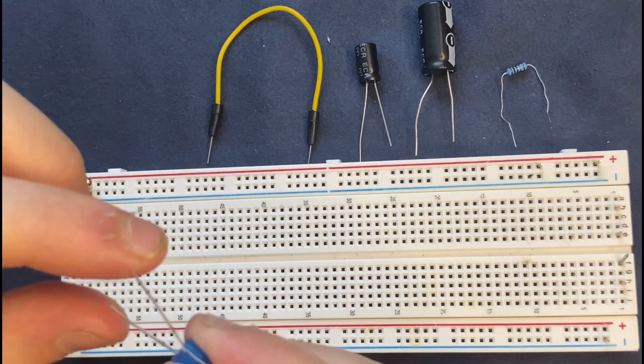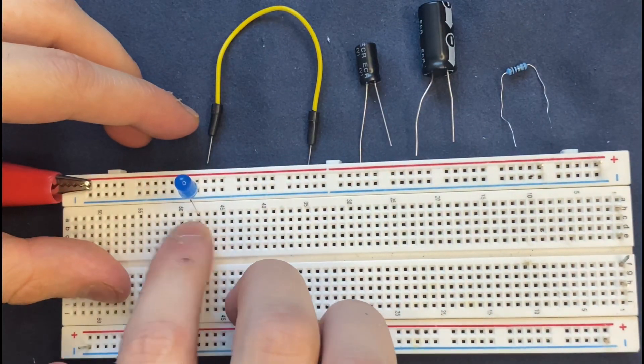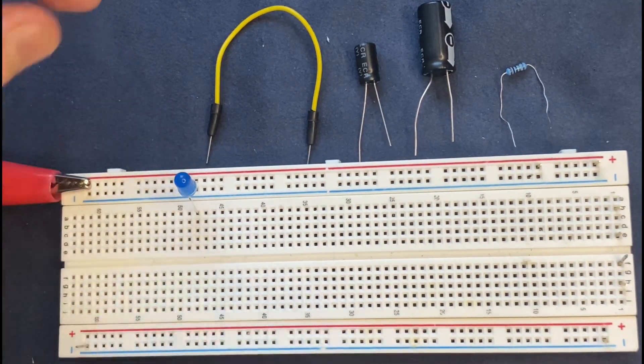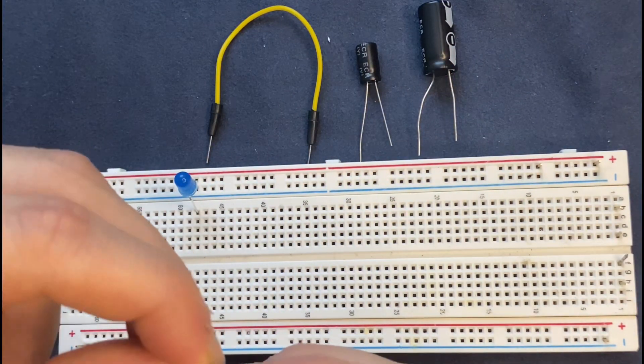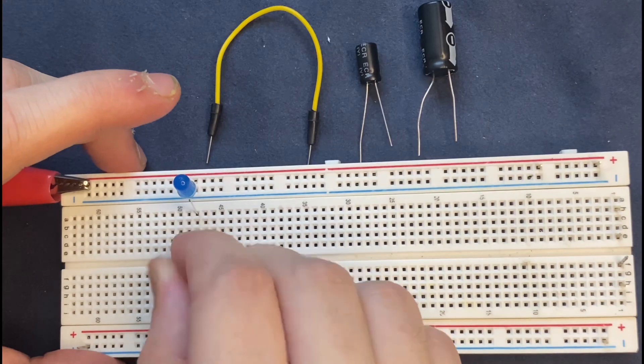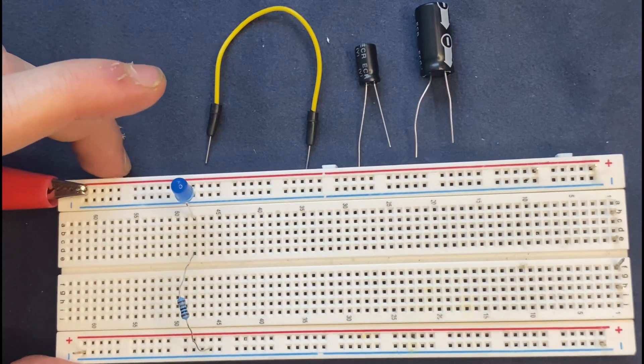The longer leg is going to be the positive pole or anode. I'm going to connect it to the positive rail of the breadboard, and the cathode goes to a blank spot on the breadboard. Next, I'm going to place my one kilohm resistor to the cathode of the LED and to the negative rail of the breadboard.